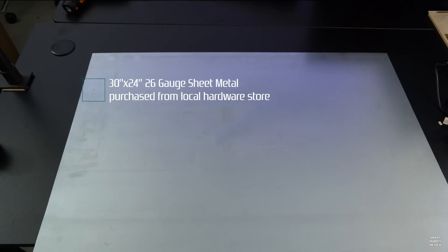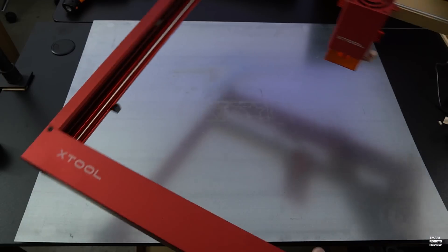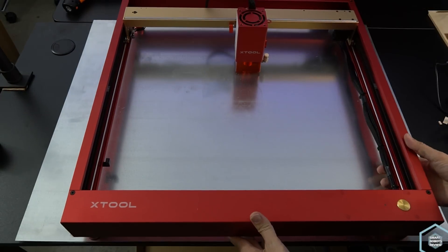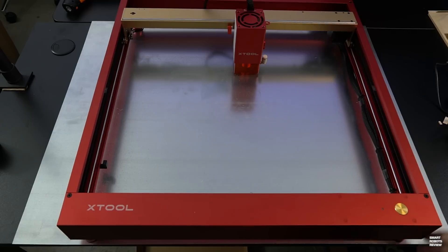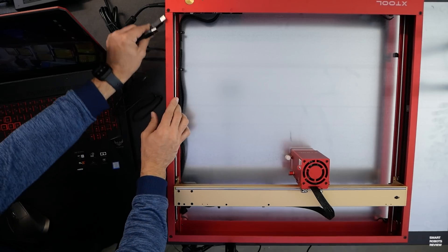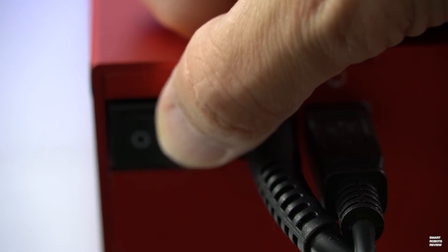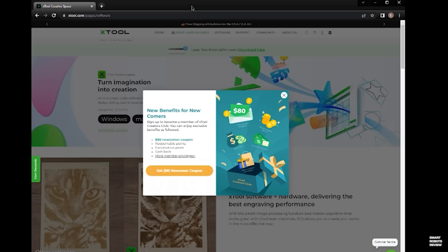And speaking of projects, you can use the free X-Tool Creative Space application or opt for the premium option, the industry-standard Lightburn software. I highly recommend protecting your workbench by placing a sheet of metal under your D1 Pro. A small 12x8-inch aluminum sheet is included with your D1 Pro for just that reason, or you can use a different option, like the 26-gauge steel sheet I purchased from my local hardware store for $30.